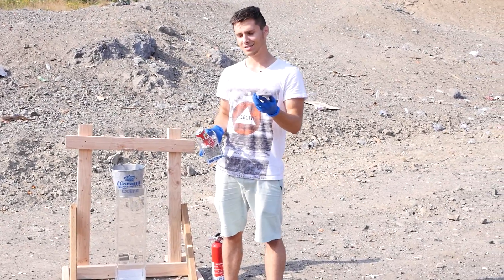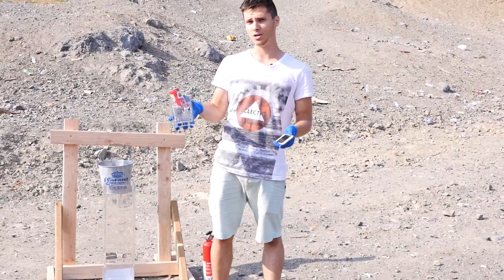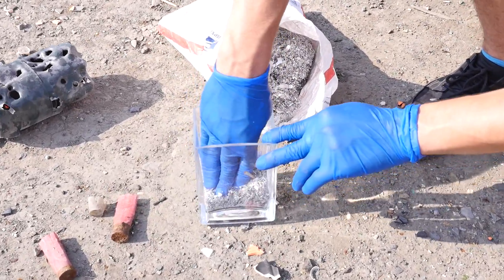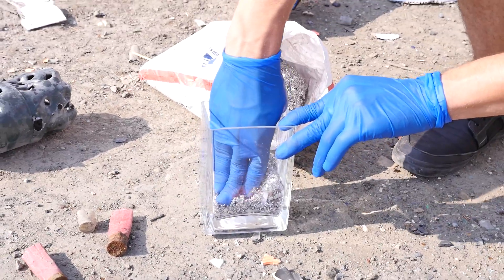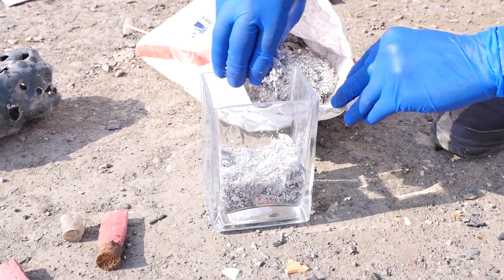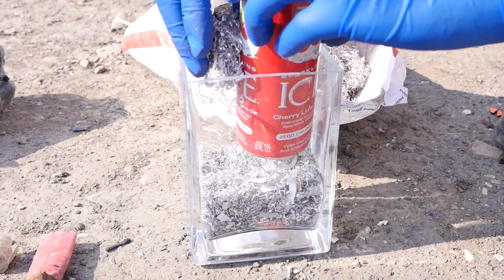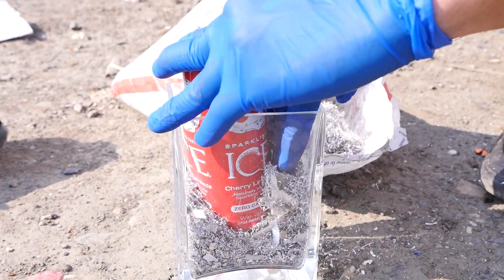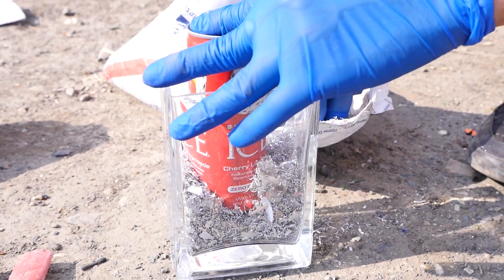I just want to see how this thing fares against 5 pounds of magnesium. Over here I've got a control — just a small scale test to see how magnesium reacts. This thing burns at up to 5,610 degrees, which is almost five times the melting temperature of aluminum. So I'm really curious to see how an iPhone 6 is going to hold up to a quick burst of 5 pounds of magnesium lighting up.